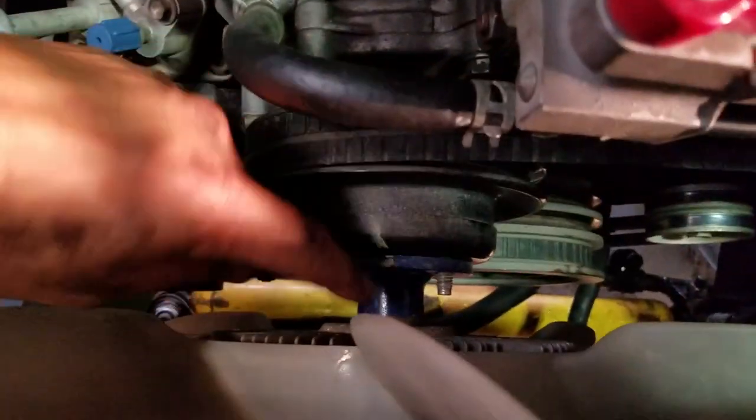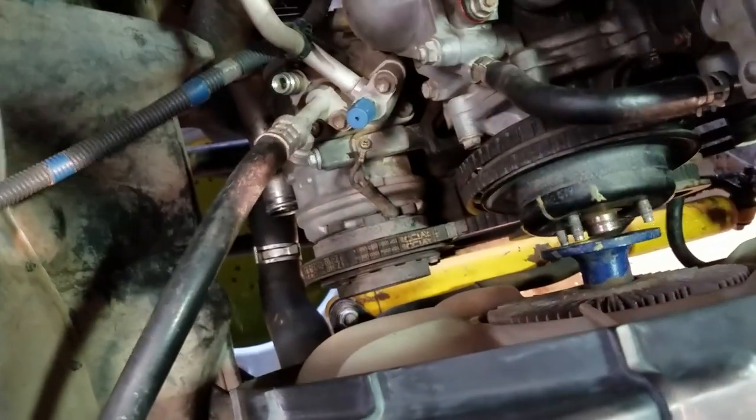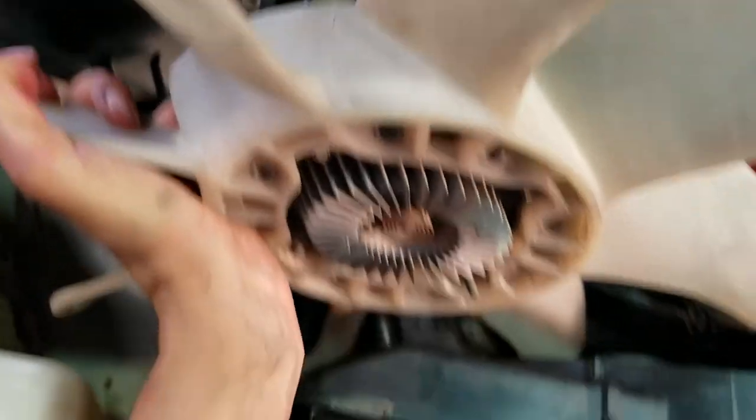We've got the alternator loosened up, the belts loose, and the nuts off the studs. Let's start taking stuff off — starting with the fan. Once it's off the studs you can just work it off. I'll need two hands to do this, but I can work it out this way. That's how I've found in the past I can get it out without taking the shroud out. The fan is out.